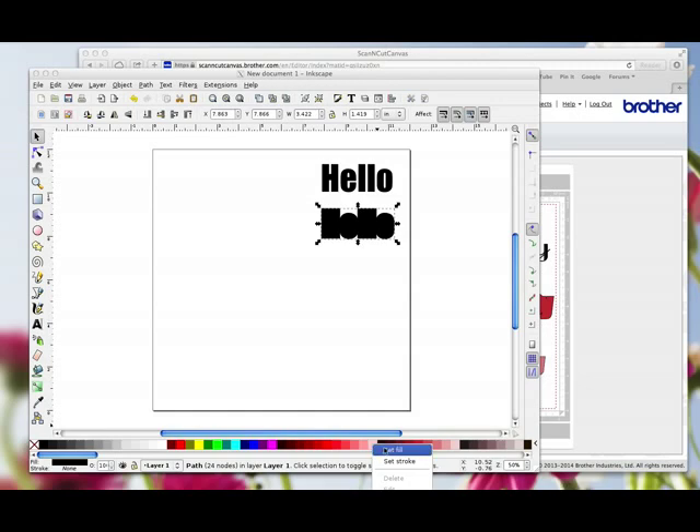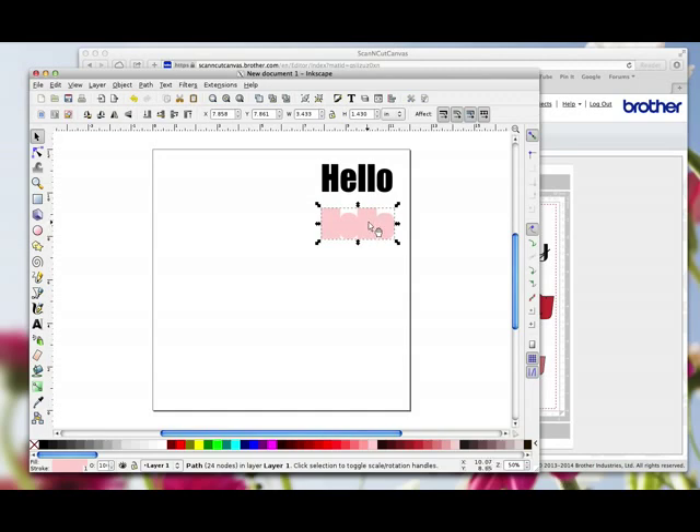I'm going to right-click on this colour and choose Set Fill, and then right-click on the same colour and choose Set Stroke, just to give you an idea of what it looks like on the screen. I'm going to select my word, drag it over — I know it's gone behind, but I know it's my word that's selected — and click Raise to Top. So that now is my word with my mat that I could cut.